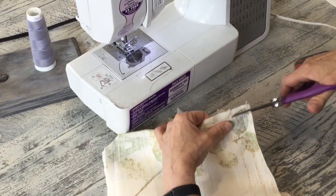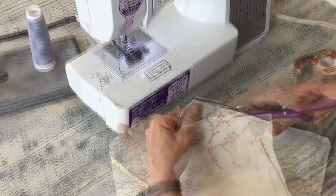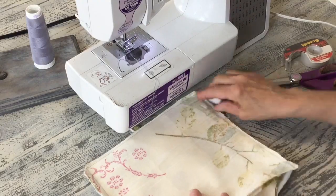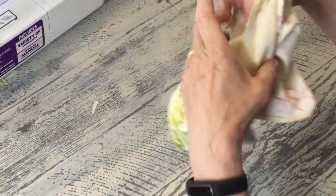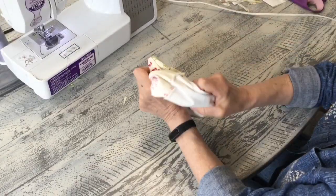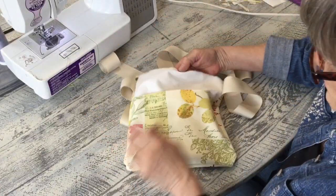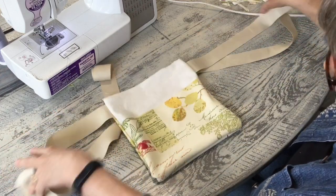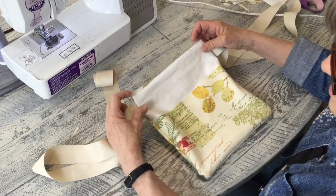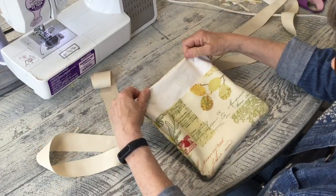If you need to, just trim a little bit or use a pair of pinking shears. Now you've sewn through it all — let's turn it inside out. I want the pocket with your front piece: this is my front, this is my pocket, and you even have your straps already here. The reason you leave that little half inch is because that's what we're going to fold down and iron.